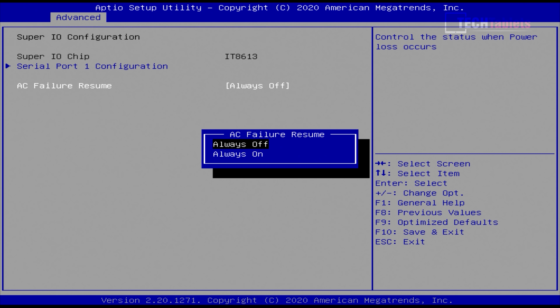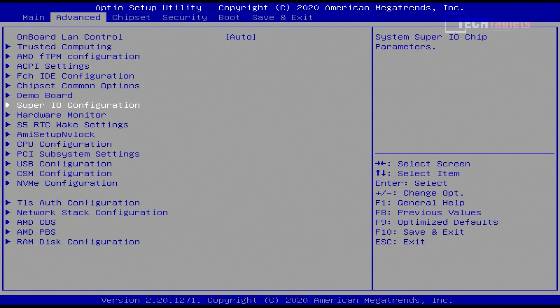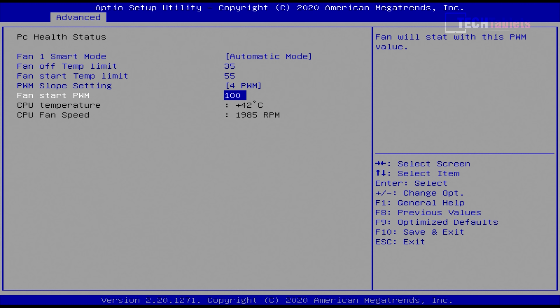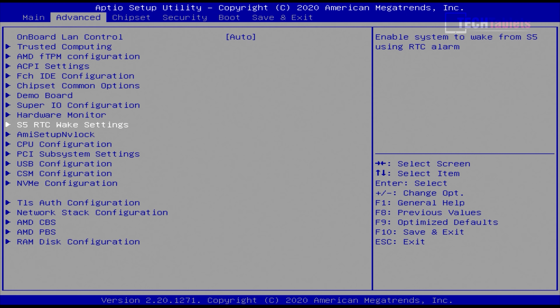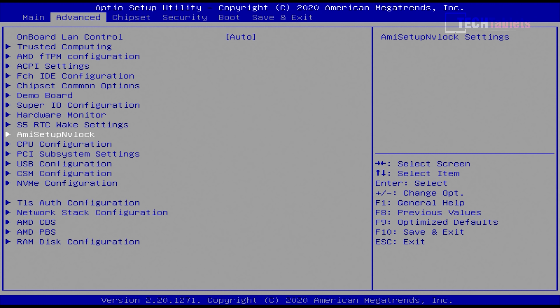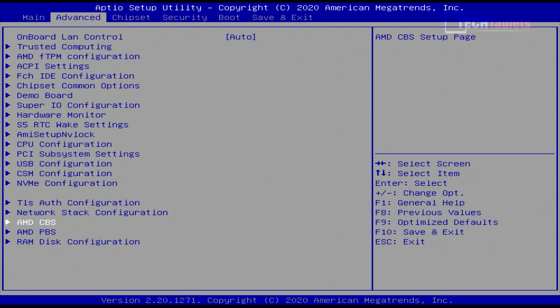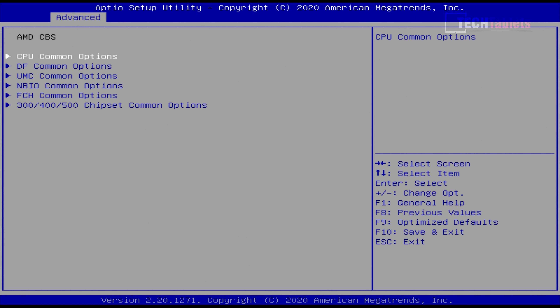The hardware monitor section lets you adjust the fan behavior. Out of the box I found it a little too loud at low temperatures, so I tweaked it — starting with a base of around 100 and 120 being a little louder. You can fine-tune to get a good balance between quiet operation and not running too hot, as you'll see later.